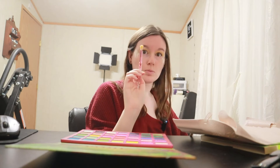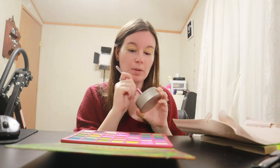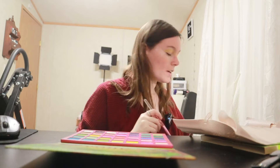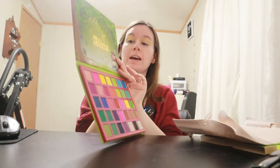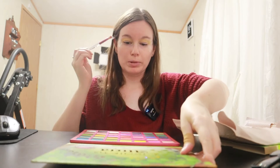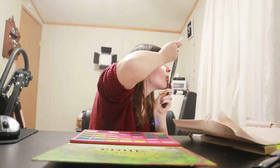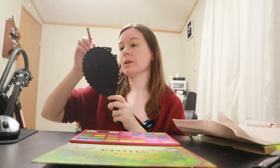I'm going to swipe this brush again because I'm going to use it and I don't want to contaminate colors and mix them. Now I am going to go in with a green — literally the green right next to that yellow we just used. That's going to go in my crease and then I'm going to blend that together with the yellow. That's pretty together, you guys — hopefully it's picking up on camera.